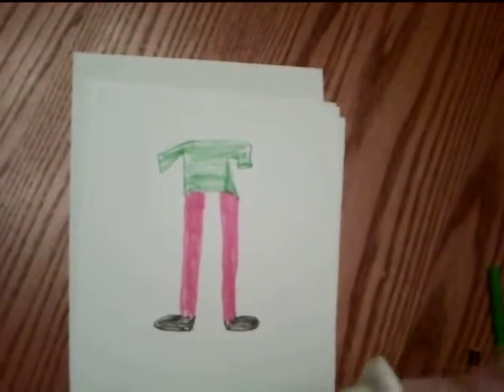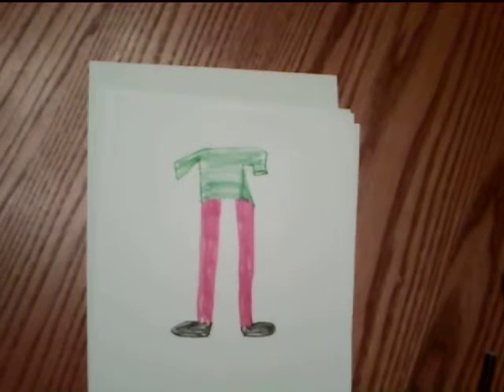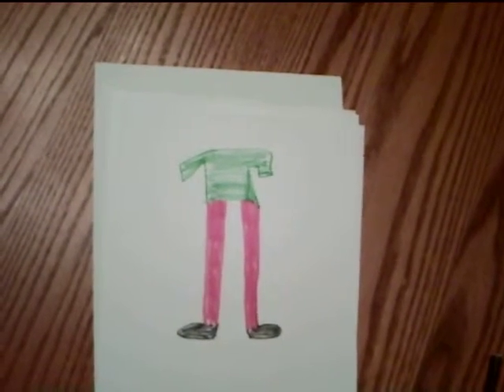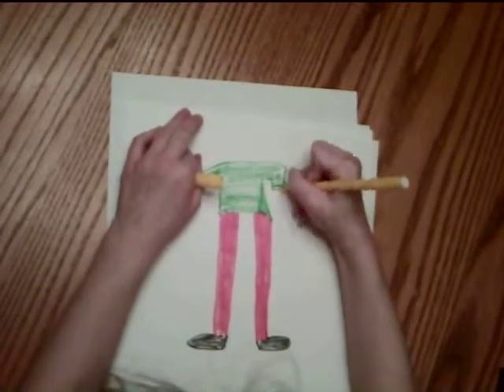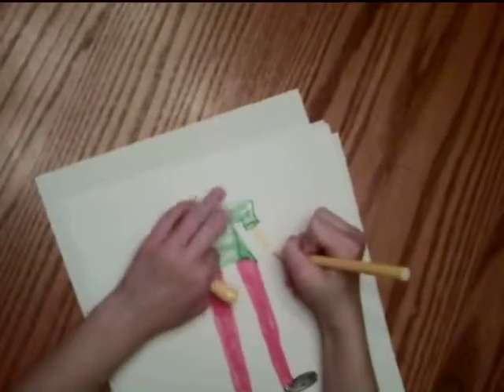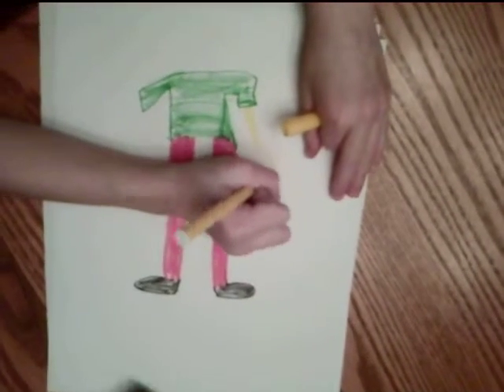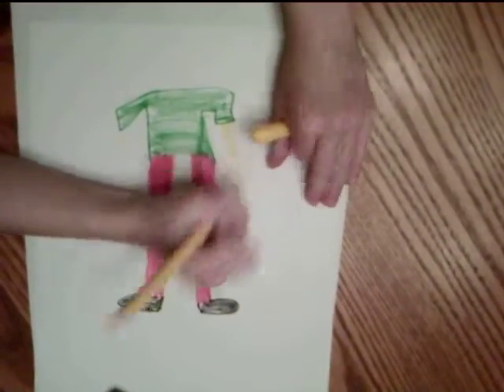I'm going to use a bright yellow for her skin — we're pretending it's like peach, but I don't really have peach. It would be kind of light so you could see. I'm going to do the arm. I need to draw the skin. One, two, three, four, five — I have five fingers.